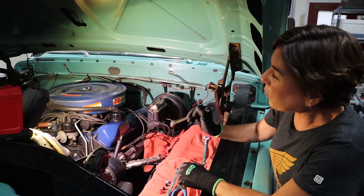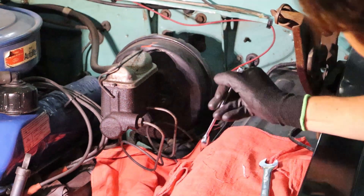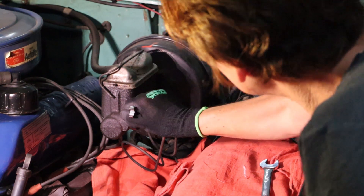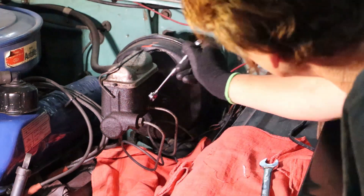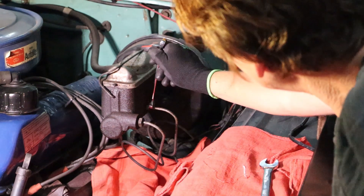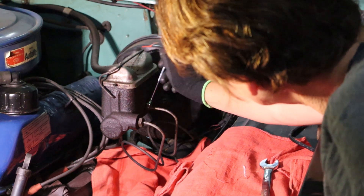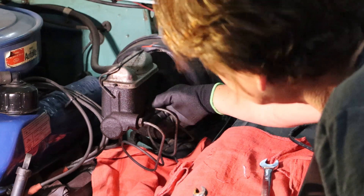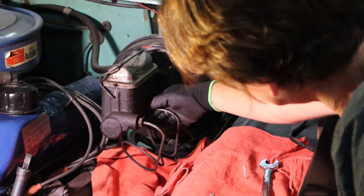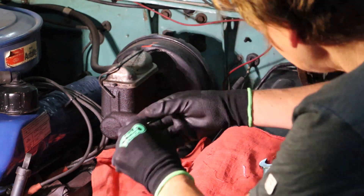Let's get started. What we're going to do here is loosen both these nuts — one and two — and cap the oil lines. And once these are broken, they're pretty easy to come off. There we go. And as you can see, that one is dripping a little bit, so let's go ahead and cap it off.